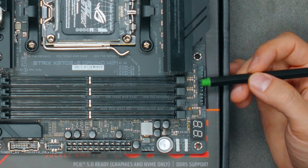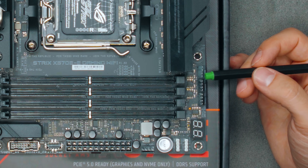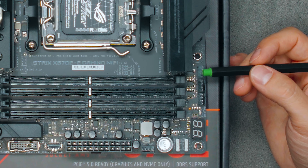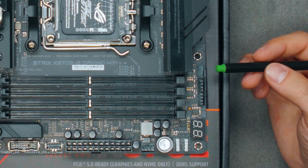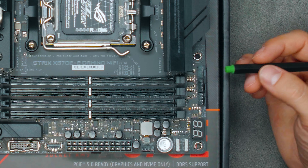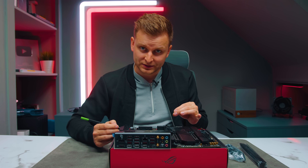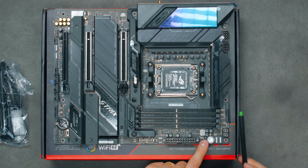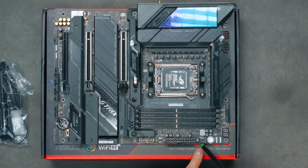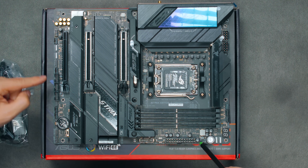Moving on, there are CPU fan and CPU fan optional headers — these two share the same fan curve on ASUS motherboards, so whatever setting you apply to one applies to the other. The AIO pump header runs at 100% all the time and can't be changed. There are also several more fan headers — I can count headers four through eight here.